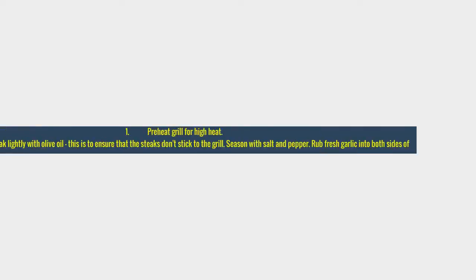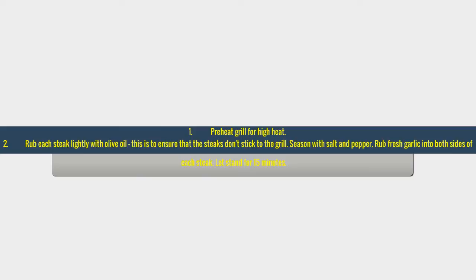Directions: preheat grill to high heat. Rub each steak lightly with olive oil to ensure that the steaks don't stick to the grill. Season with salt and pepper. Rub minced garlic into both sides of each steak and let stand for 15 minutes.